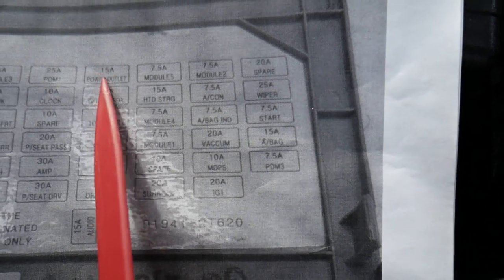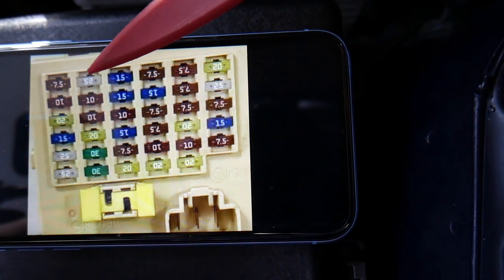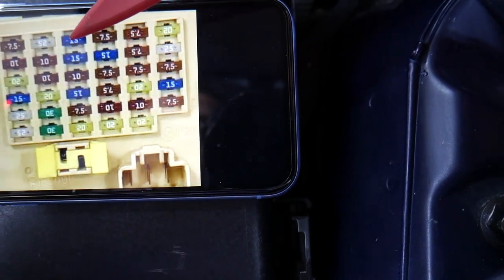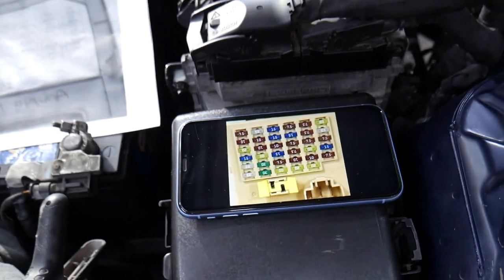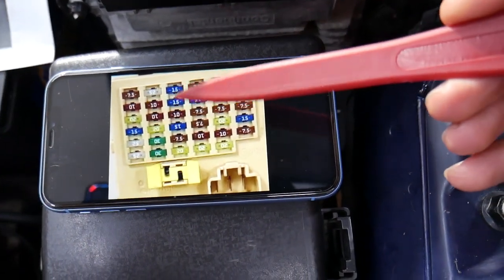The second fuse for the cigarette lighter — you may have up to two cigarette lighters on the front. The other one is this one right here labeled 'power outlet.' If you come right here to the third row, the first fuse on top is the power outlet. Check this one out as well. Both of these 15 amp fuses are for the cigarette lighter.